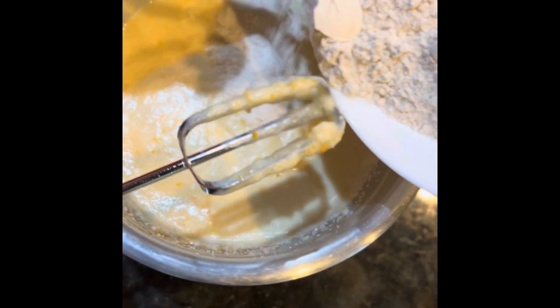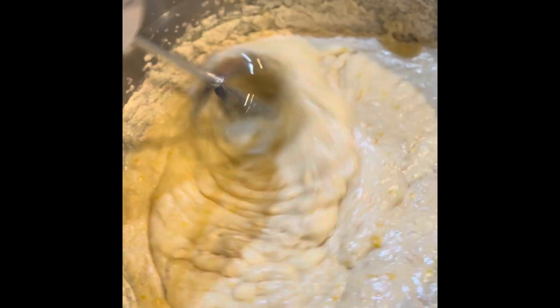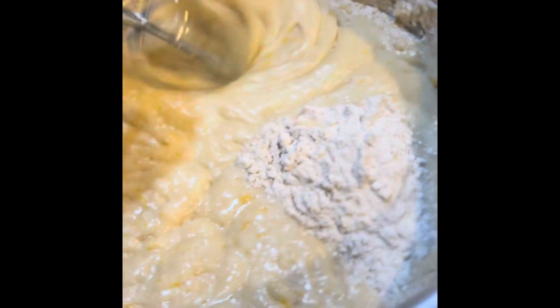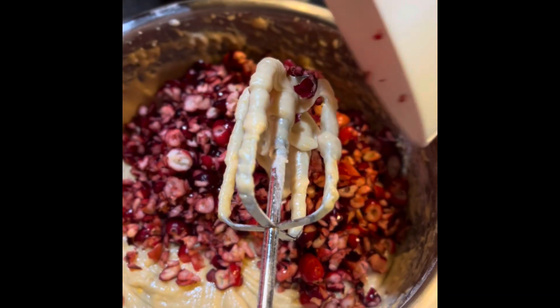Now add flour little by little and mix well. Add cranberry, chopped cranberry.